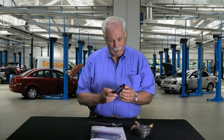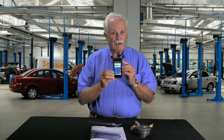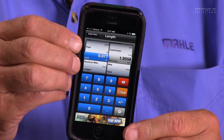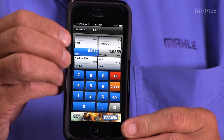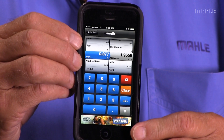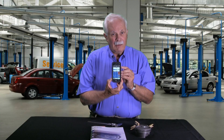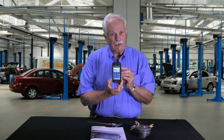So I have a smartphone and what I did was download a free app that converts stuff from inches to millimeters. I put 0.077 inches in and it converted it to 1.9558 millimeters. Well, 1.9558 is really close to two millimeters, so I'm going to make an assumption that this ring is two millimeters in face width.